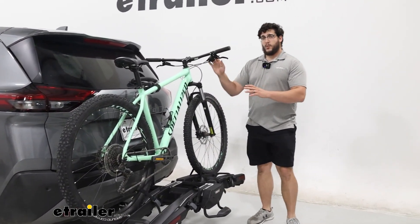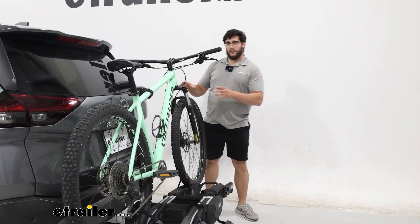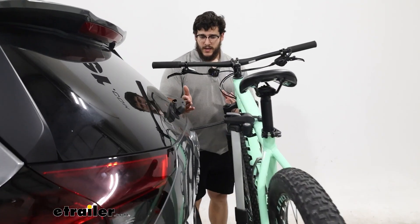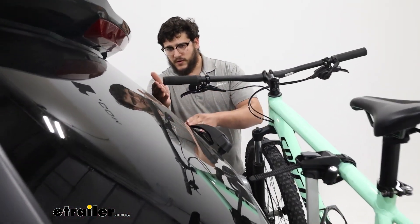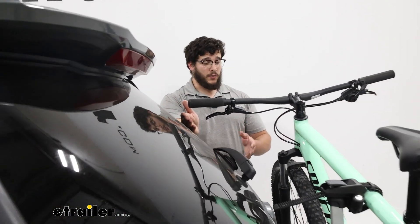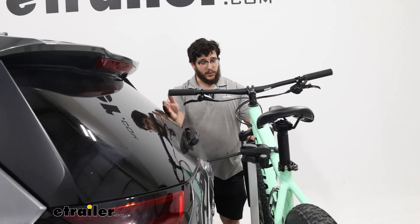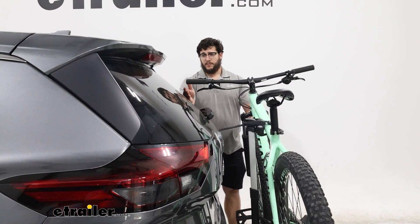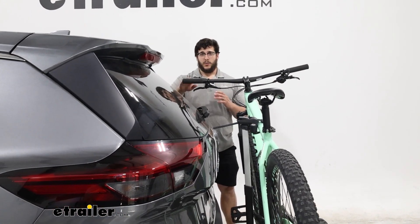Now with the Rogue, with how that hitch sits on our vehicle, everything's going to be really close, so even our handlebars are just going to be a few inches away. Something this rack does really well is holding your bike into place — even with me really just jostling this around, we're not going to make contact with our vehicle.